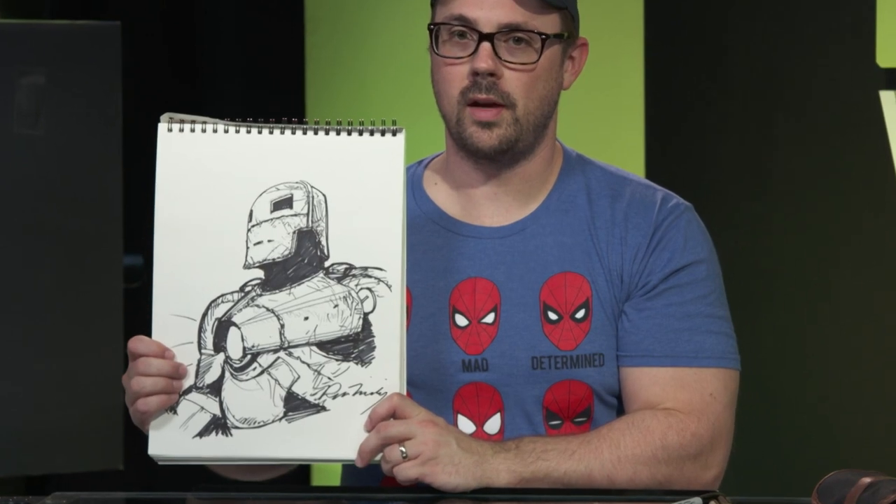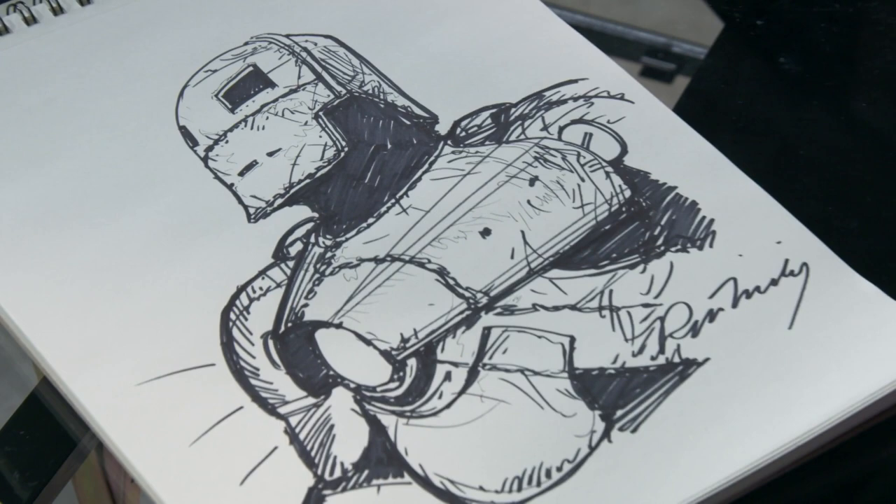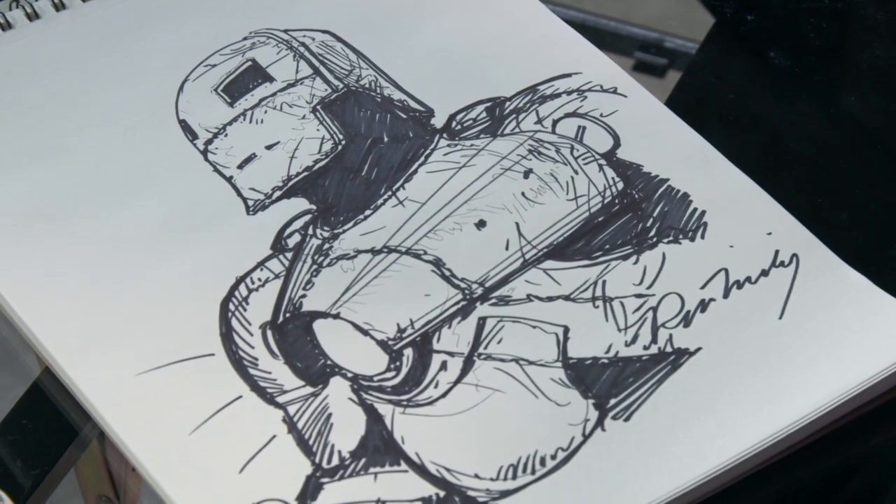I'm Ryan Meierding and this is my drawing of the Iron Man Mark I.